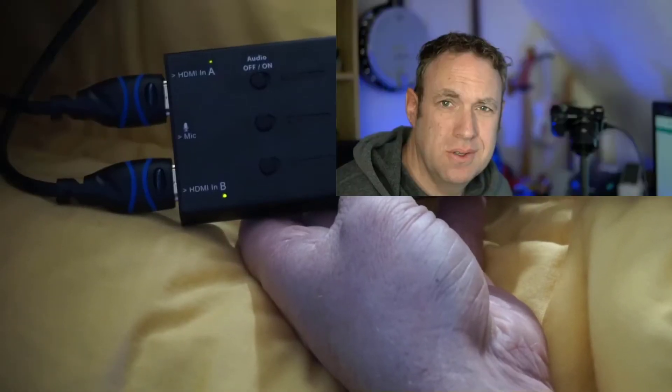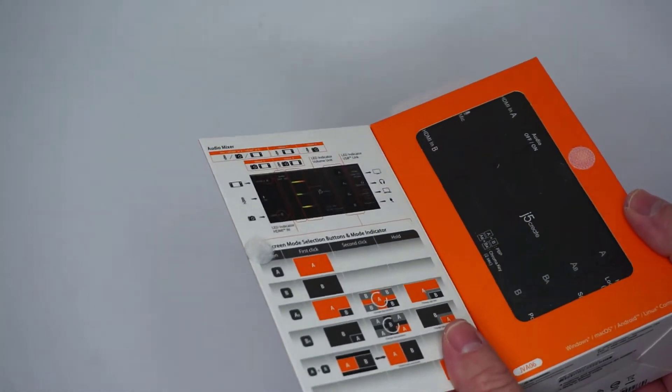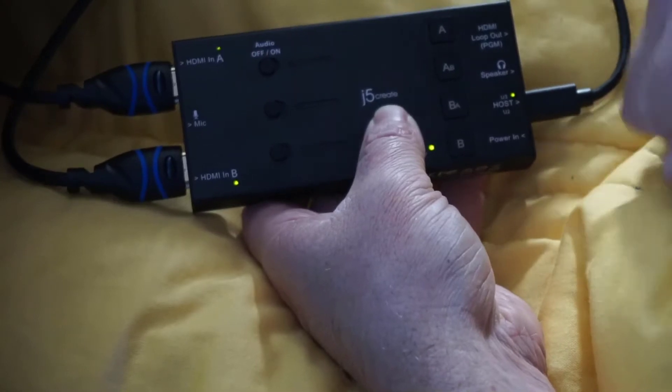Cool. It's pretty cool. All right. So today we are looking at this J5 Create capture card. And as you can tell from me switching inputs, it's a really cool capture card for switching inputs.